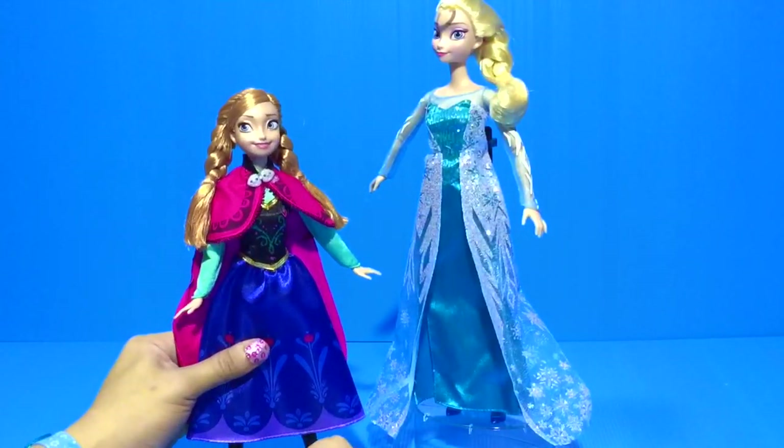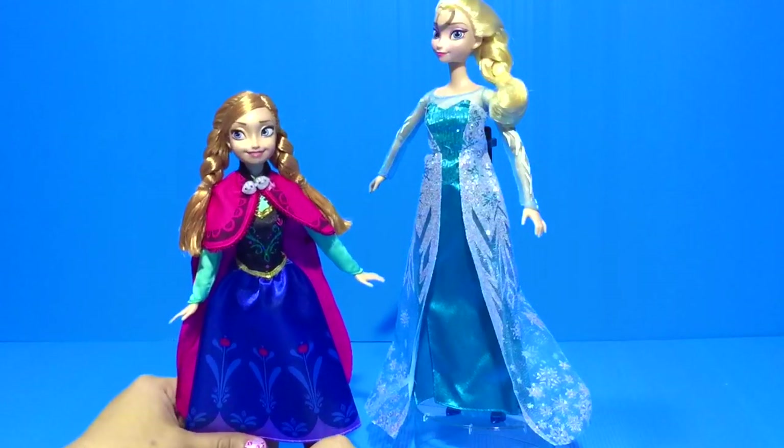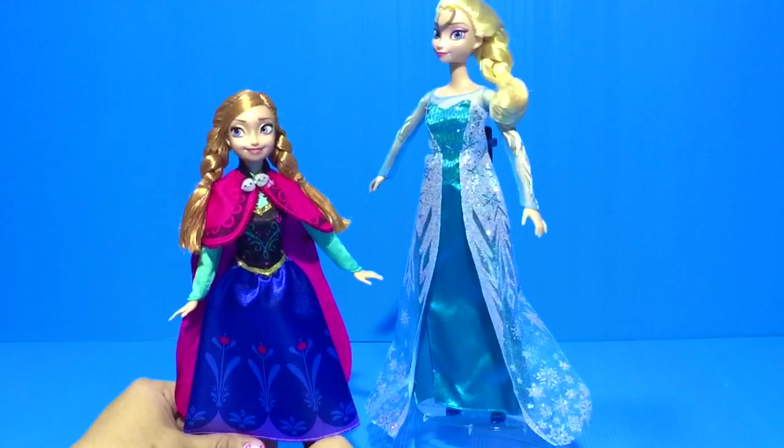Princess Anna and Queen Elsa love each other. Here, let's do it.